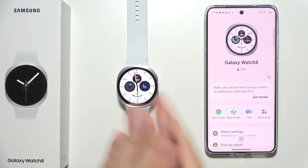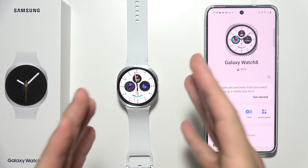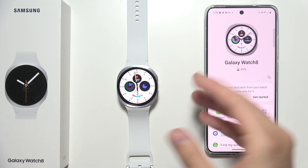Let me show you how to fix the issue when your Samsung Galaxy Watch 8 cannot detect or measure your sleep.